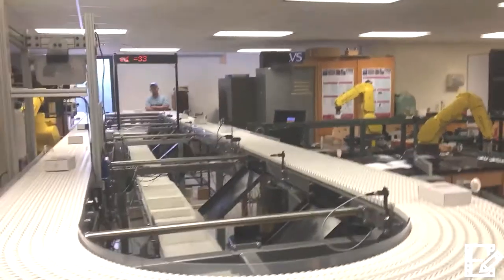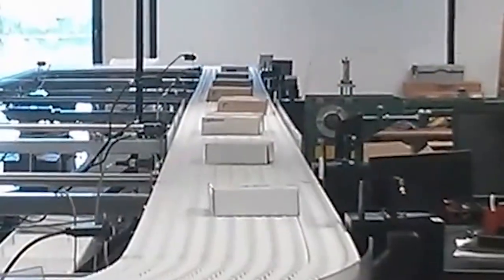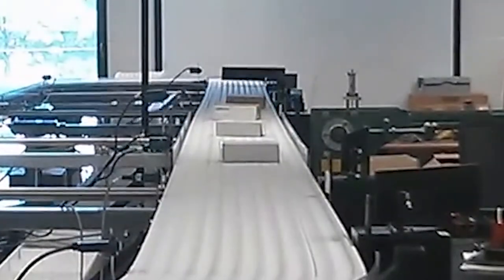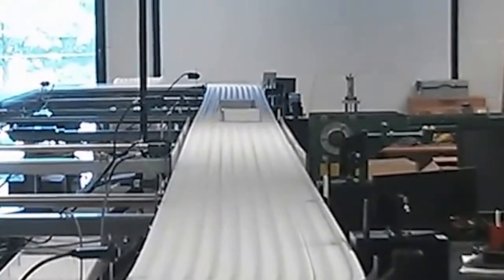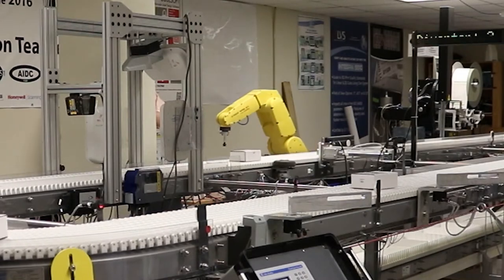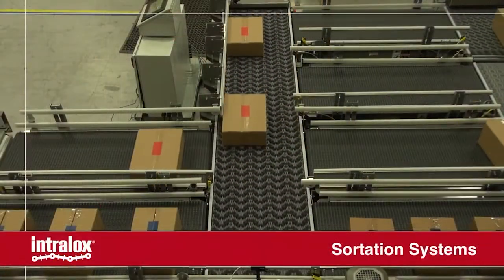For the PLC class, which is short for Programmable Logic Controller, we use the conveyor to help teach programming of industrial equipment. As you can see from the videos here, we do product sorting using the barcode scanners, display information on the LED display, and then divert the boxes with the swing arm diverters on the right side of the conveyor. In industry, these are standard activities that are done millions of times every day.